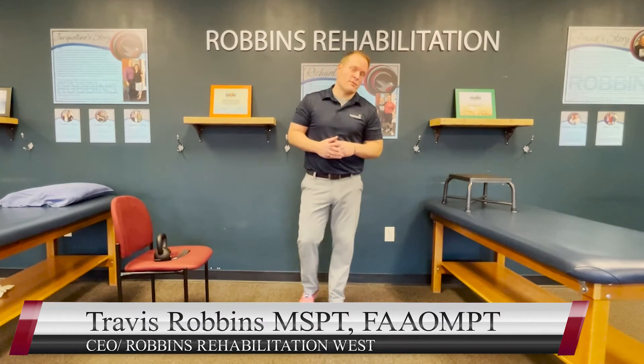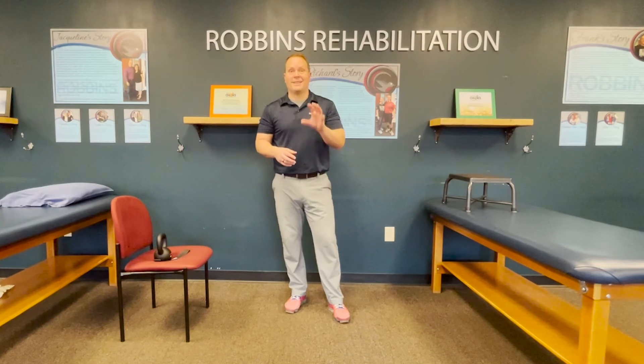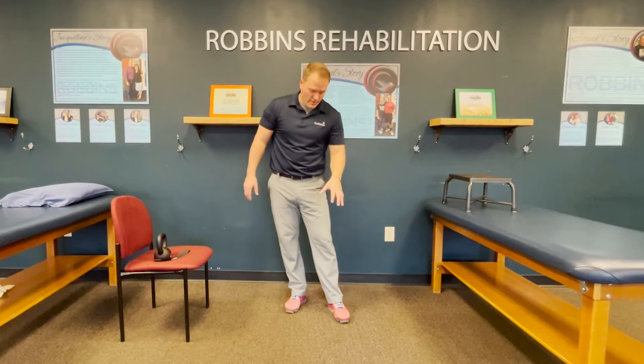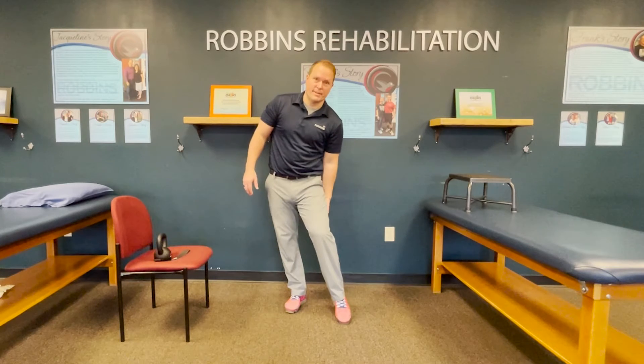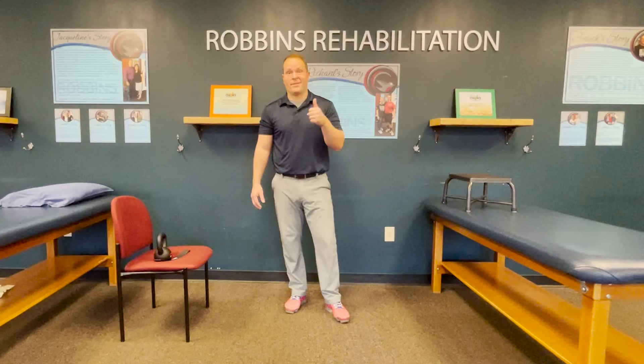In this video I'm going to show you three exercises you can do right now to improve the strength of your knee. So let's go through the muscles of the knee: quadriceps in the front, hamstrings in the back. If you have good strength in those muscles you can control your knee and you're going to have less of a chance of having some kind of injury.